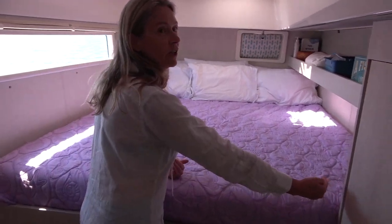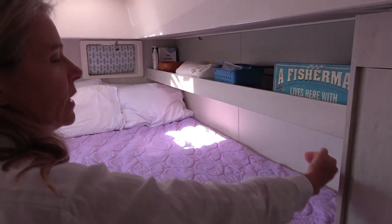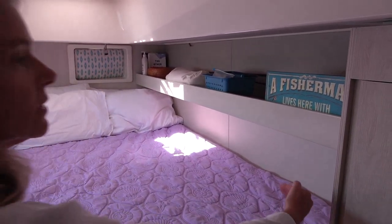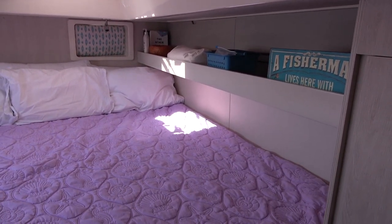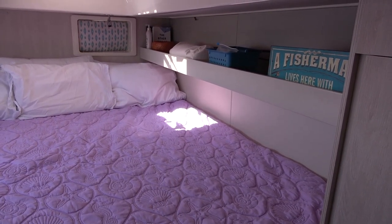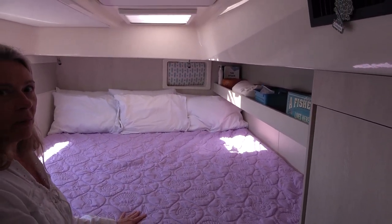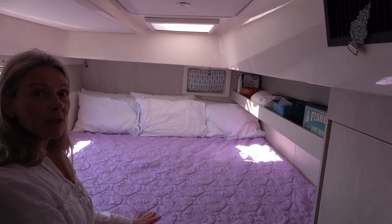There used to be a shelf here — this upper shelf is at the same place where there was a lower shelf, and we eliminated that lower shelf. You might think that's not very usable, but it actually is. Your arms, legs, and stuff can go under there while you're sleeping without any problem at all. And we don't really miss the storage.